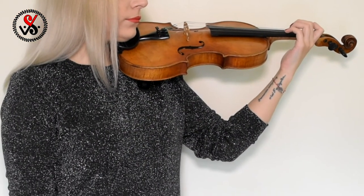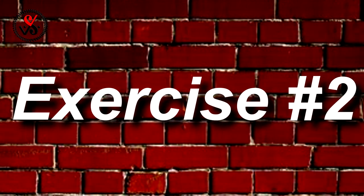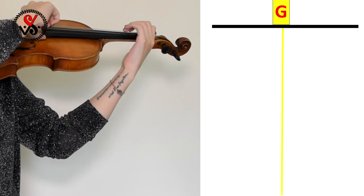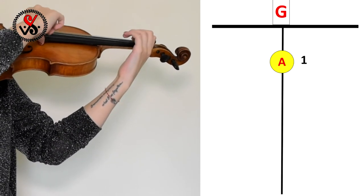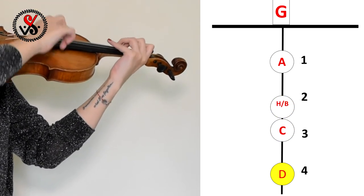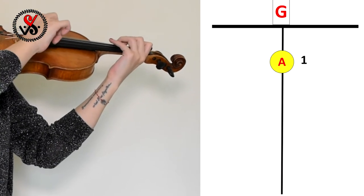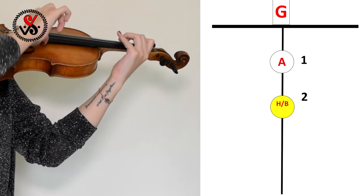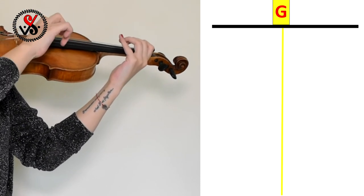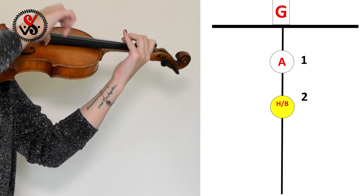You are doing well! Now let's complicate the exercise a little bit. Don't forget — first we name the note and then we are playing. G, A, H, C, D, H, C, A, H, G, A, H, G.